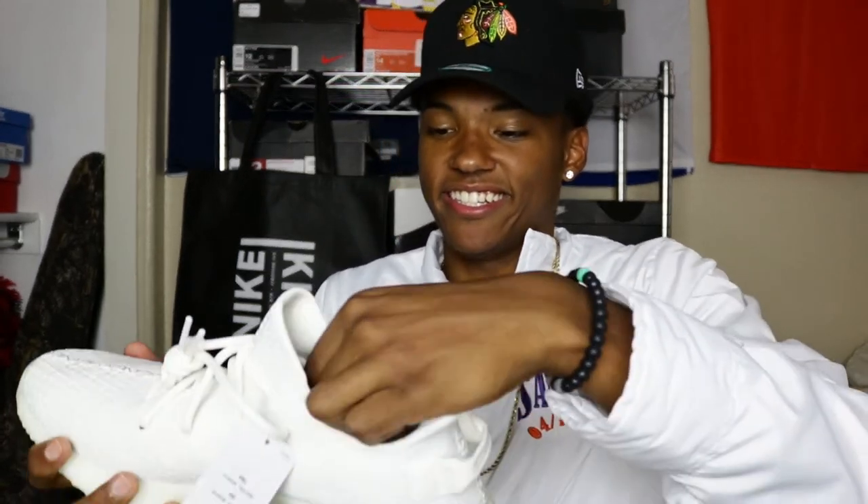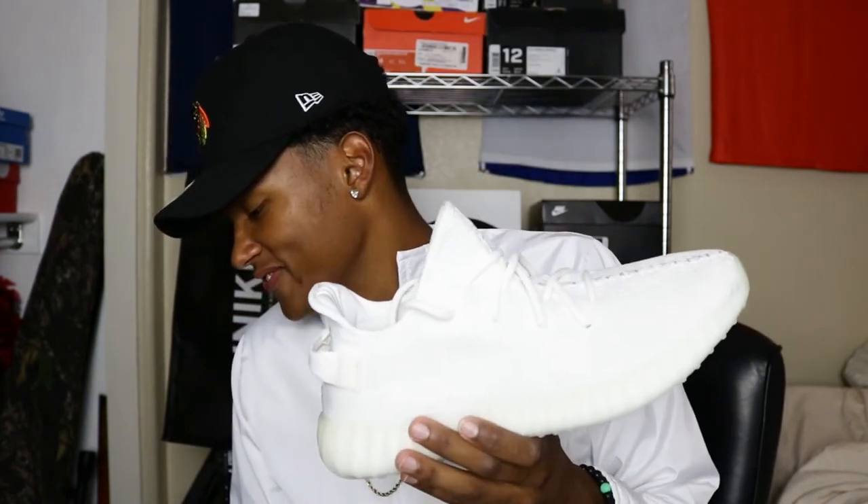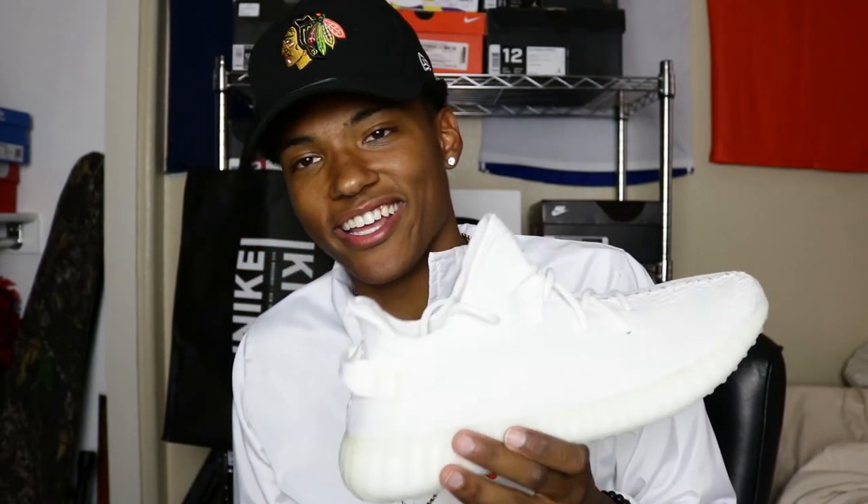I'ma stop ranting on these. Yeezy 350 V2 in that cream colorway — you already know, man. It's just a Yeezy, bro. Yeezy is in my hands feeling breezy. This has been your boy ShootHeat15 with the Yeezy 350 V2 — we out. Peace.